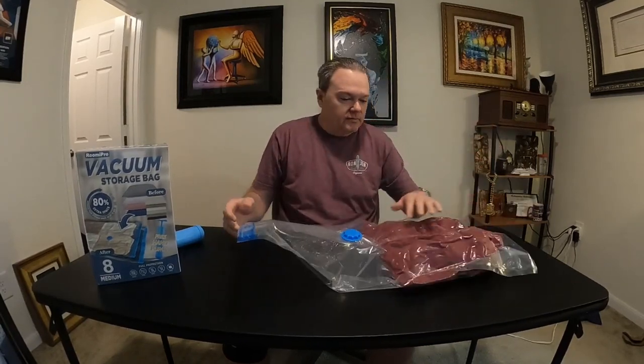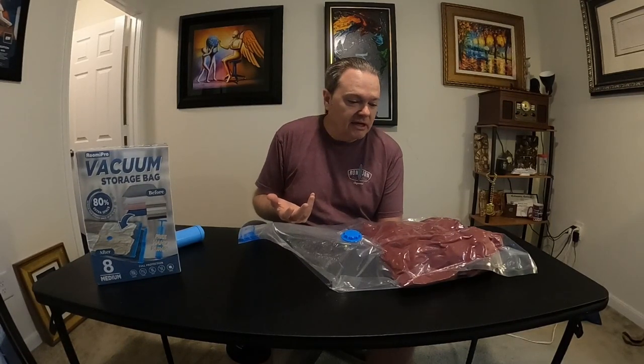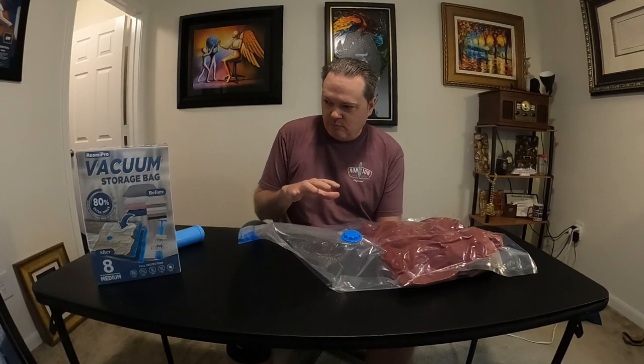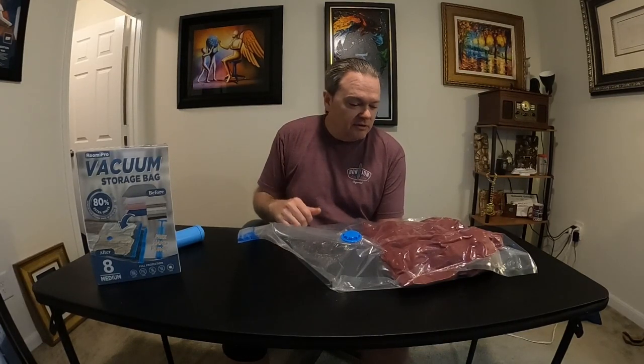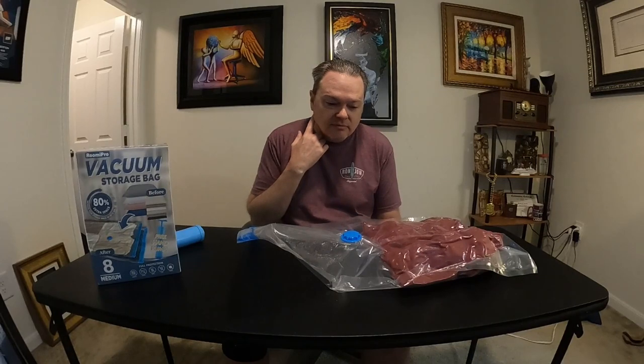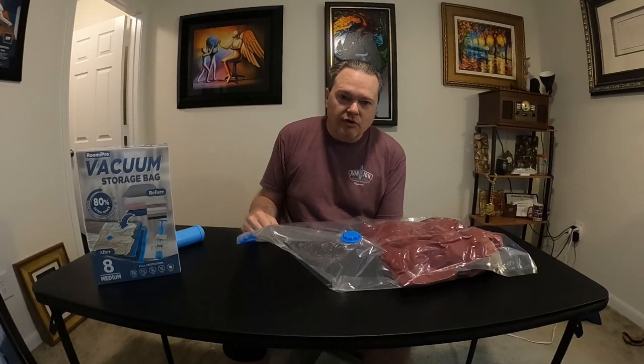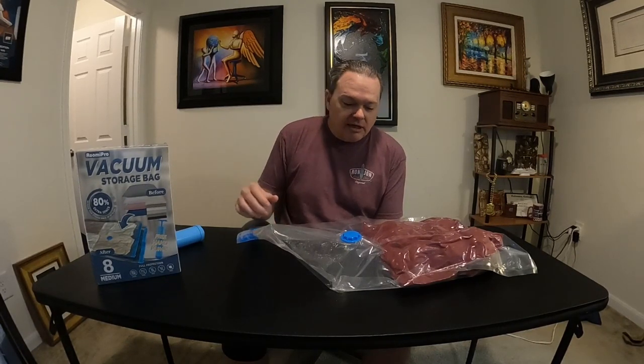There you go — ideally you'd fill the bag up, but either way your garments are nice and snug. I used these on my Alaska cruise because I knew I'd be bringing heavier garments — hoodies, sweaters, jackets, winter-type clothes — and I was afraid my suitcase wouldn't hold everything. I have to say they worked pretty well; it definitely conserved space. Truth be told, I didn't end up wearing a lot of that winter clothing, but I did use the hoodies and one of the rain jackets.